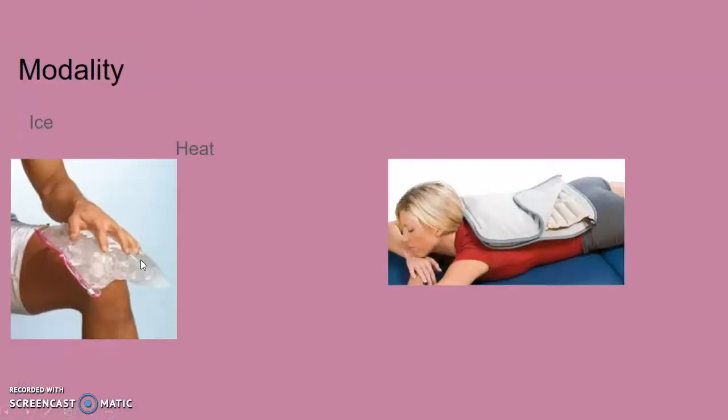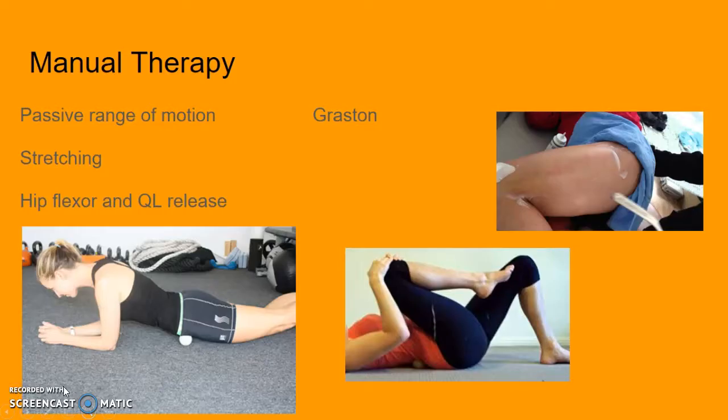The modalities that will be used are ice, heat, and e-stim. Ice will be used after treatment, heat will be used before, and e-stim will be Russian stimulation to re-educate the muscles. Manual therapy will include passive range of motion, stretching, hip flexor and QL release — which can be done with a tennis ball or lacrosse ball — and Graston technique over the incision site to break up scar tissue.